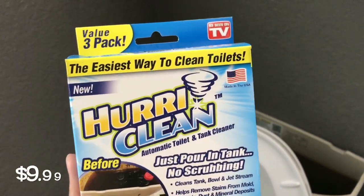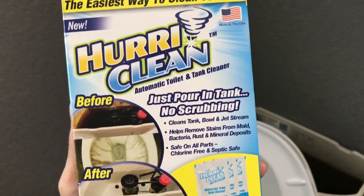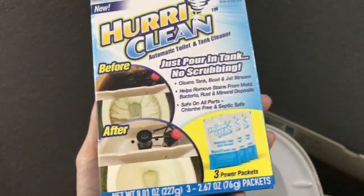I got a spontaneous buy here. This is Ask Seam on TV — it's Hurricane Clean, I guess for Hurricane Clean. Pretty much you pour it into your tank and it's supposed to help you clean.